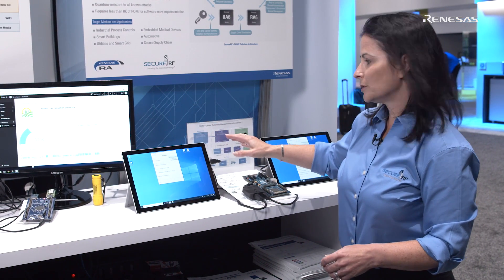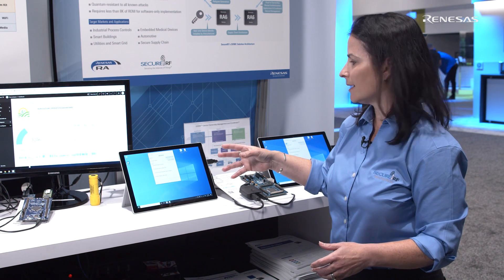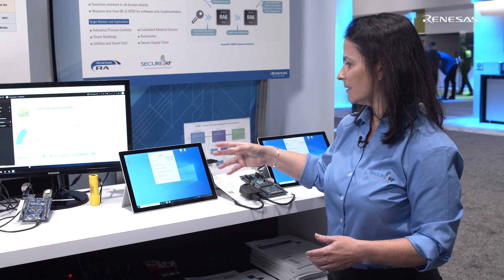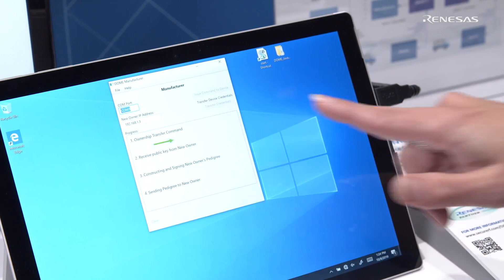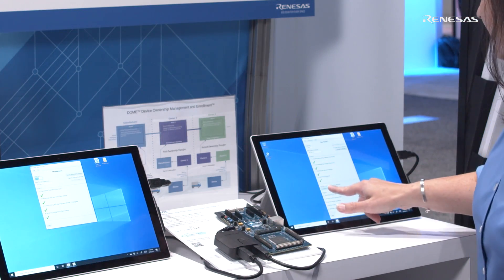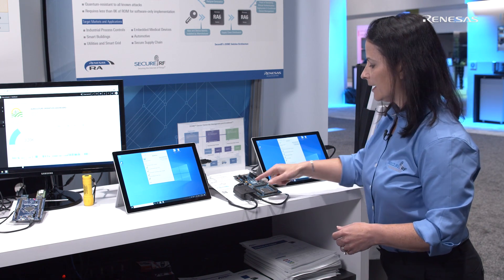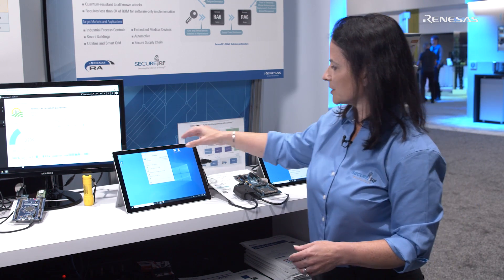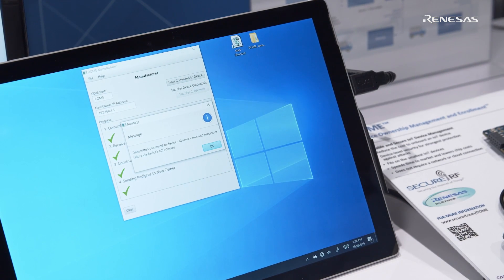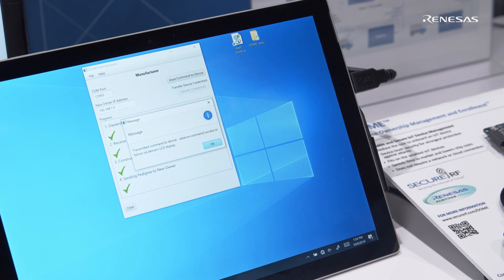Now I'm going to transfer this device, as you would see in the supply chain. Say the manufacturer is ready to transfer the device to a new owner — I'm going to go ahead and transfer the credentials of this device and connect to the device. So now the device is owned by new owner one, and if I go back over here to the manufacturer, you can see that if the manufacturer tries to issue a command to the device, that's unsuccessful because the manufacturer is no longer the owner of the device.